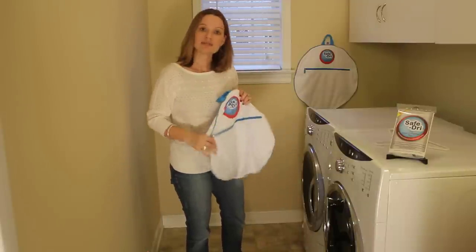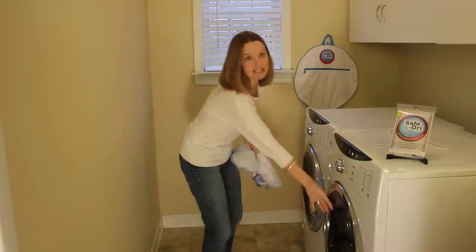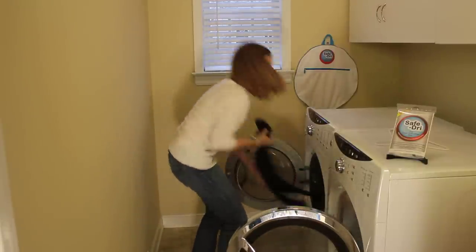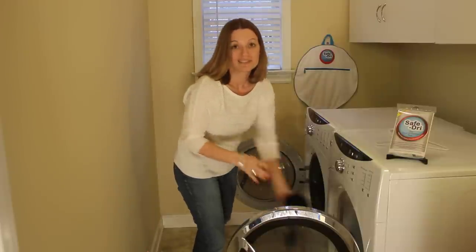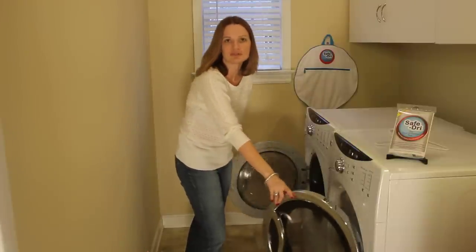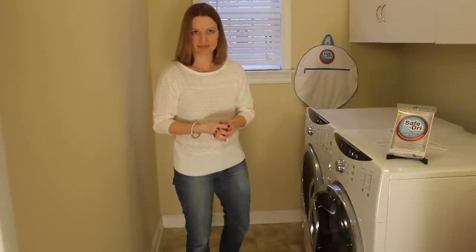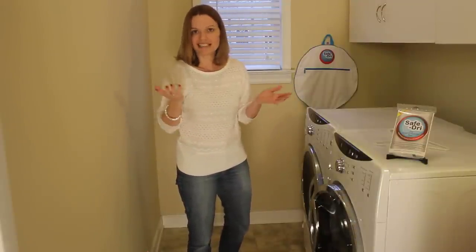The second step is to SafeDry it. Place the SafeDry bag into the dryer along with the rest of your laundry for one full drying cycle. This is great because you don't have to remember to come back to your dryer halfway through the cycle to retrieve your shrinkable items.